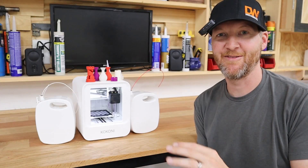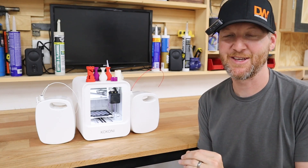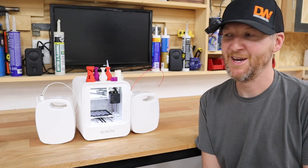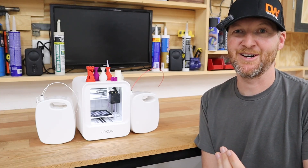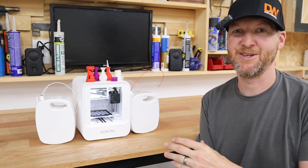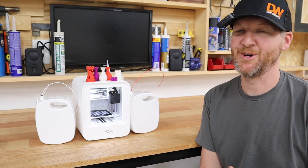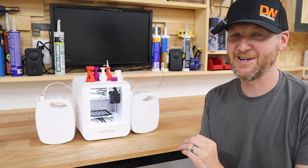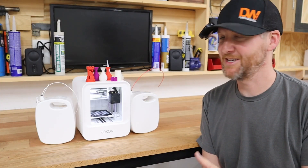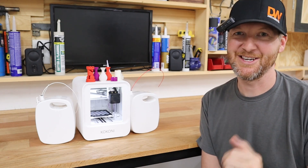I'm excited to use this more and more in my shop. I have larger 3D printers, but the ease of use — especially for smaller things — is going to be terrific. The target audience for this machine is probably younger people, especially as a first 3D printer, anywhere from 8-year-olds and up. If your 8-year-old knows how to use a smartphone, this is going to be a great first 3D printer for them. They may be limited as they grow in experience, but they can always upgrade. If you have any questions on this Kokanee 3D printer, please leave them in the comments below, and we'll see you on the next one.